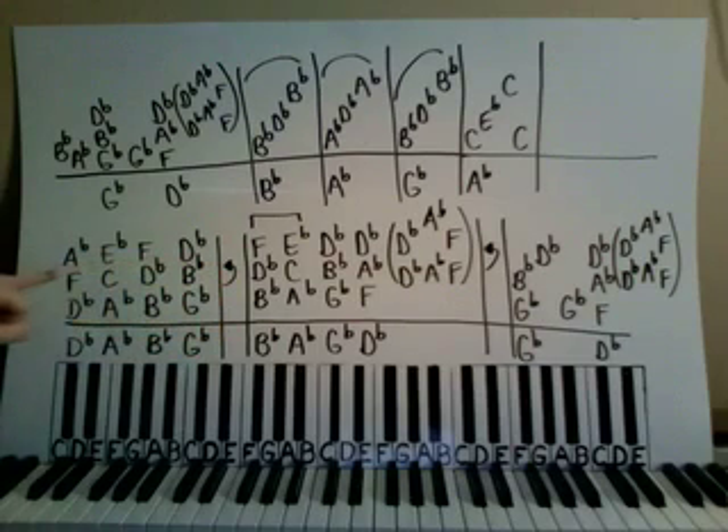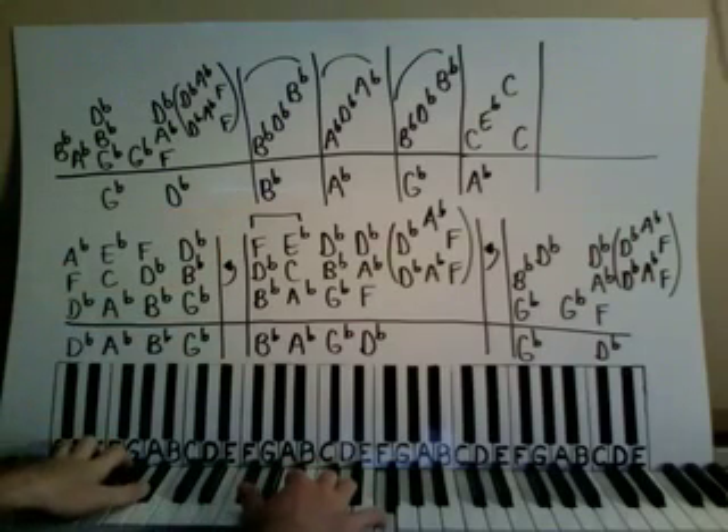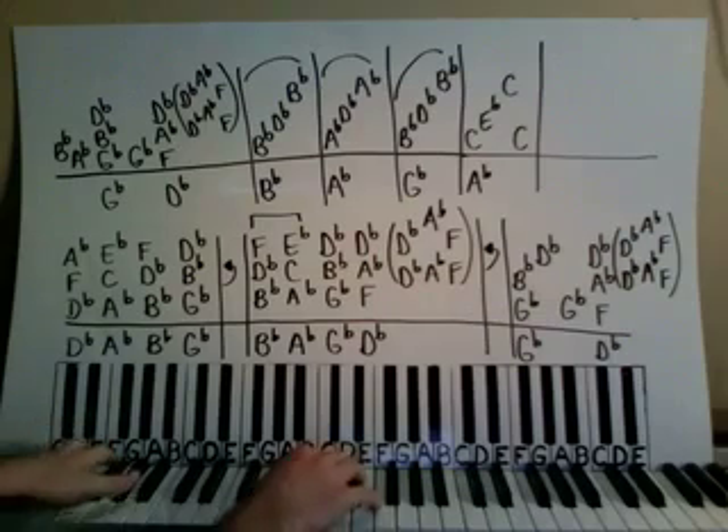See the repeat sign here? I'm telling you to go back. You play this box again, and then we start the verse here, and the rhythm here for the chords for the piano part.